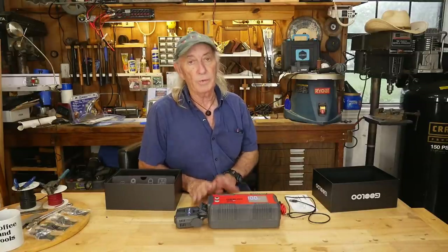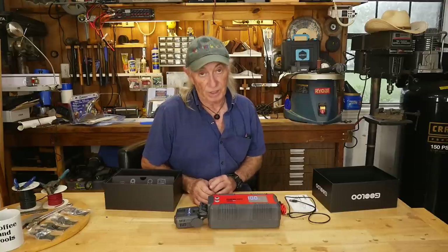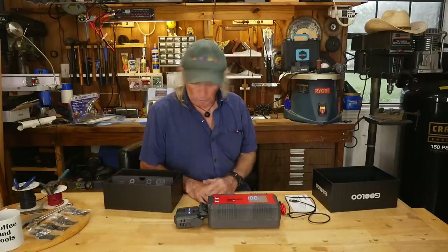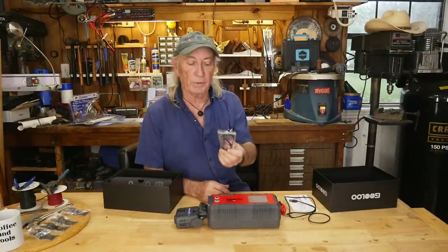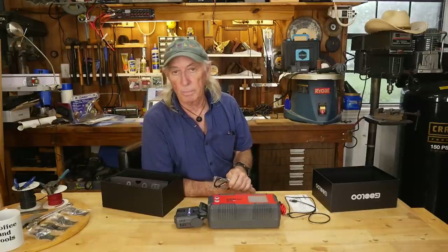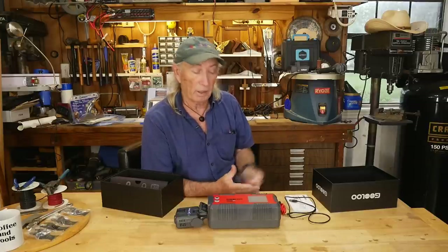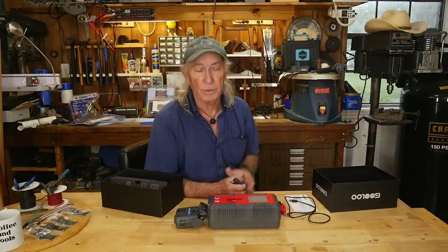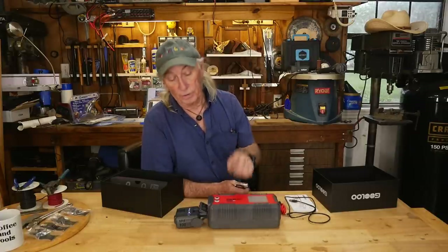Gulu makes really good battery chargers, so when I heard they had the power pack, I was just — wow — I would love to see that. The gang over at Gulu said they'd send me one so I can show everybody what it looks like. It also comes with a clip, kind of like a carabiner type clip, so you can hook it onto your backpack or use it while camping. I also tried to set this up to charge the USB off of a solar pack, and there was a problem with that.